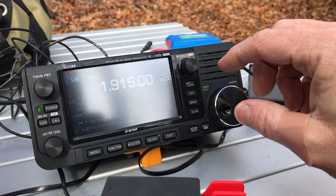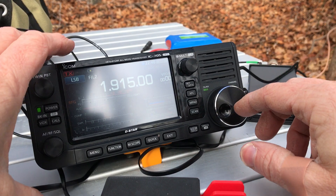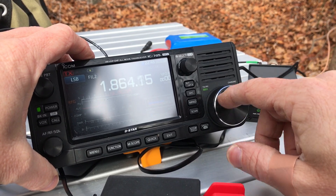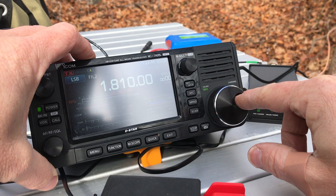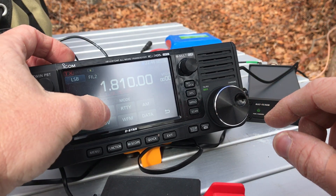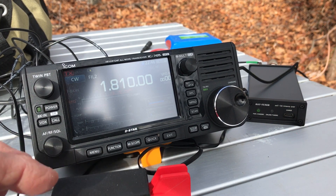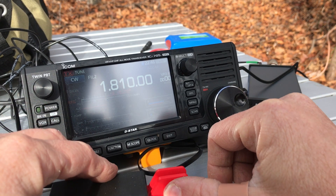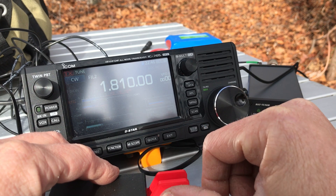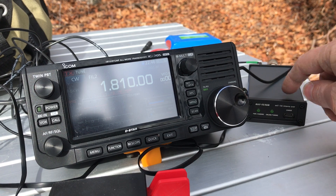Now let's move way down the band to the top band — 160 meters. There won't be anybody on here. I'll move down to about 1810 kHz or so, that's where I usually like to go for CW. This will be a nice test for this tuner — this antenna does cover 160. About 1.2 to 1.3:1 — excellent, very good. That was a quick tune too.